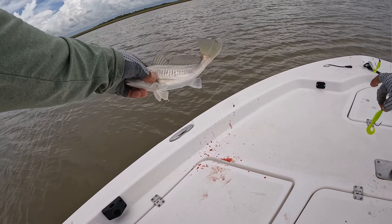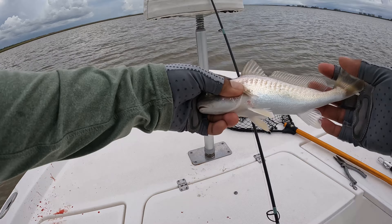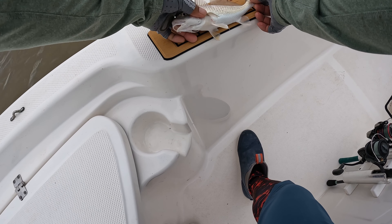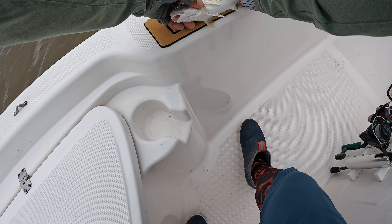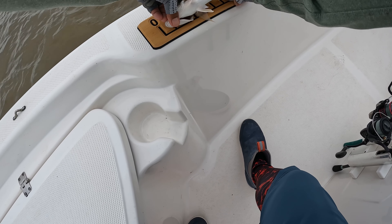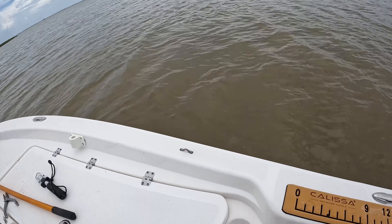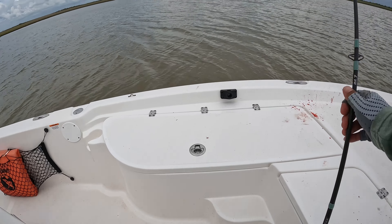All right, that's a nice size croaker. It could be 10 inches — no, nine, nine and a half. Could be like nine and a half guys. There you go buddy, you're going. I thought that was another flounder. All right, we'll try it again.